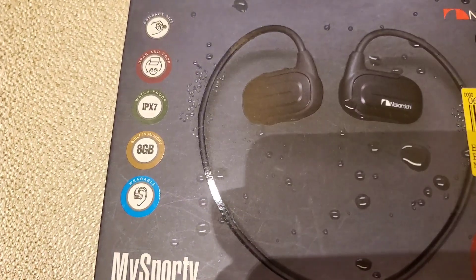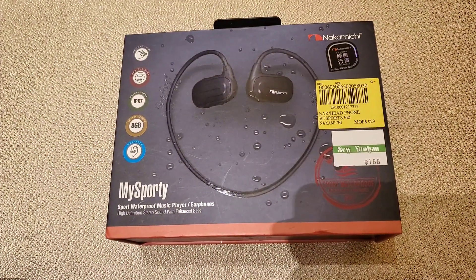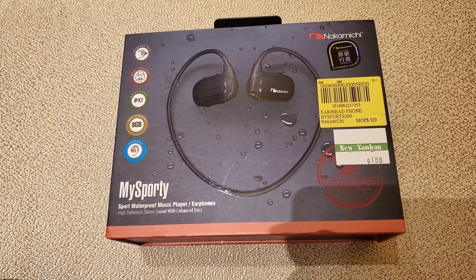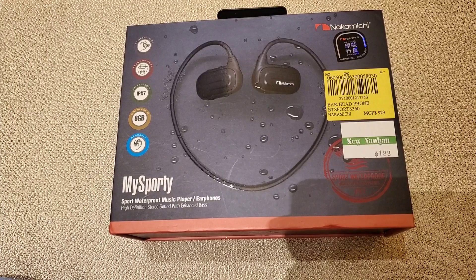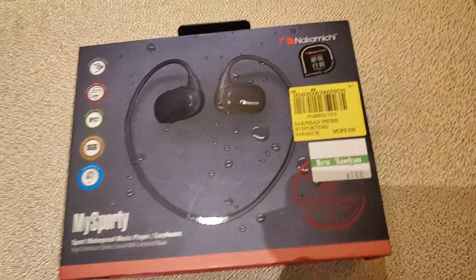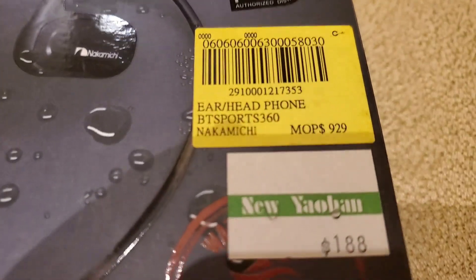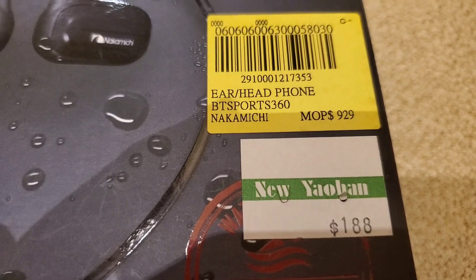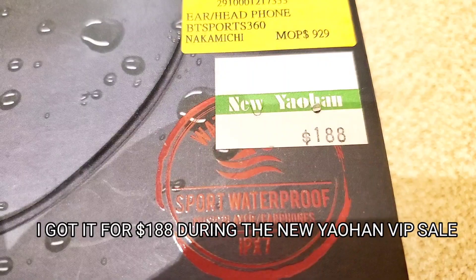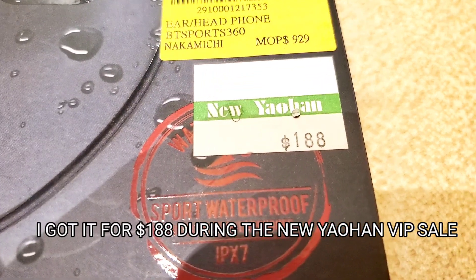Hi guys, welcome back to my channel. Today we're going to do another unboxing of the product which is Nakamichi My Sporty Sport Waterproof Music Player Earphones. As you can see, the original price is 929 Macau Dollars but the price during the VIP sale in New Yohan is only $188.